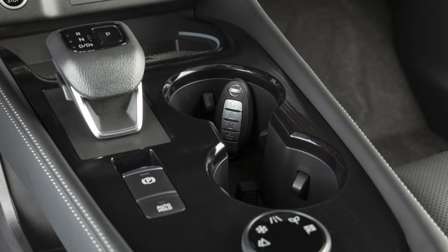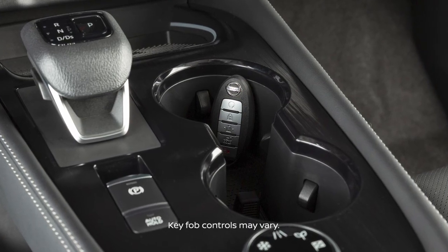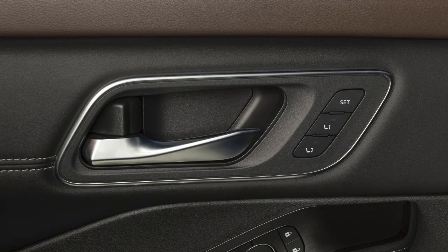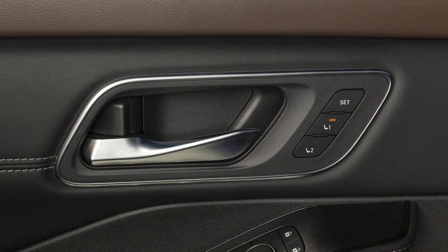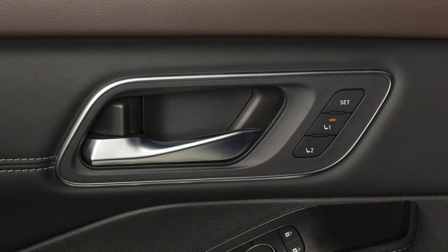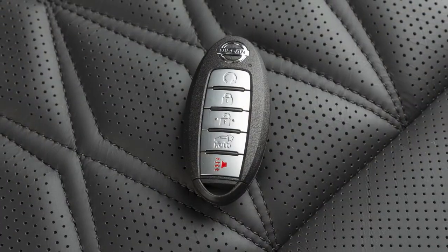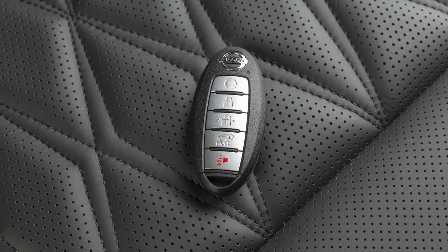If you have a vehicle without navigation, stored memory positions can also be linked to an intelligent key. First, store a set of memory positions. When the indicator light for the pressed memory switch is illuminated, press the unlock button on the key fob. The indicator light of the linked memory switch will blink. After the indicator light goes off, the key fob is linked to that memory setting. For a second driver, repeat this procedure using the other intelligent key.